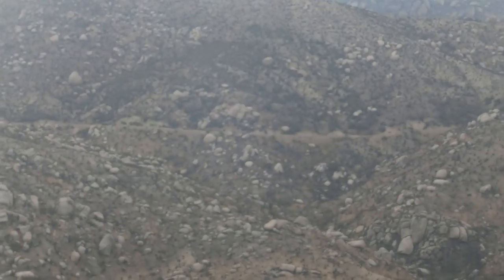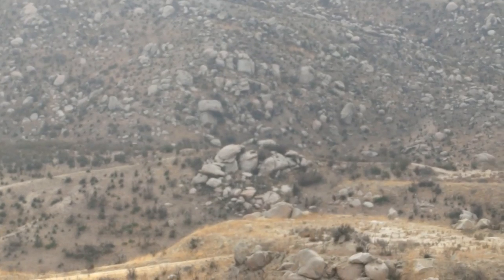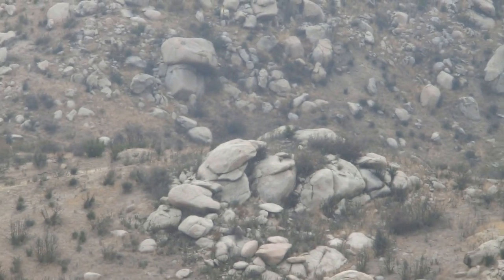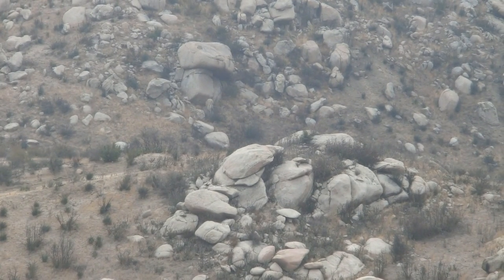Let's see if I can zoom in that for you. We're going to go for that big rock group there. I'm going to go for this big one here on the left, and let's see if we can nail a few of those.